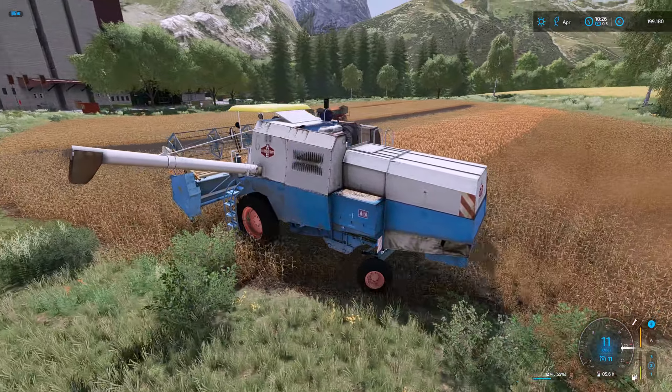Jetzt bin ich erstmal im Silo angekommen. Nehmen wir noch ein bisschen Restschwung mit. Das ist eine falsche Abkippseite – das kann nicht funktionieren. Hinten – links will ich doch haben.